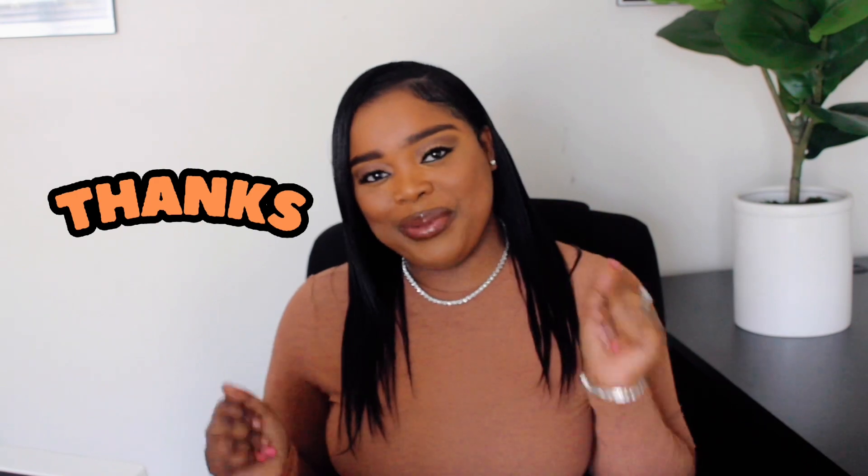I'm about to go send my men some attachments and I'm going to see y'all in the next video. Bye bye!